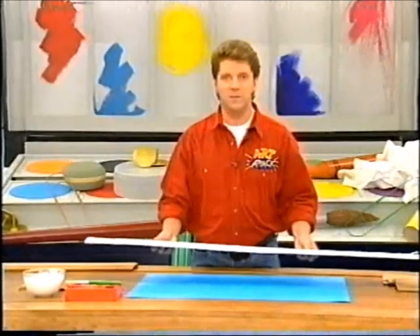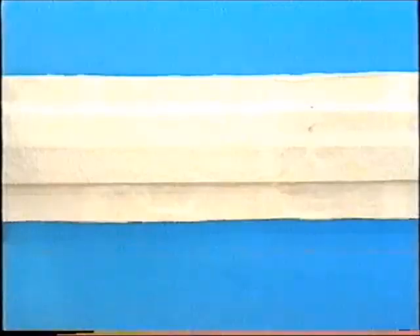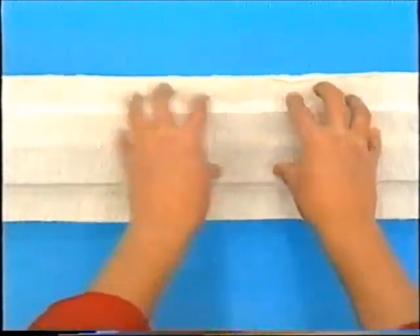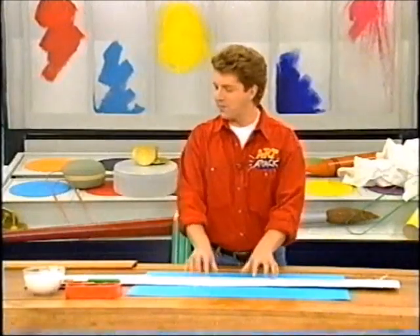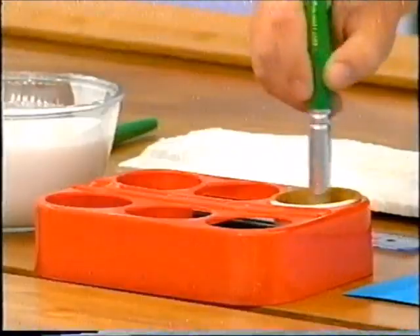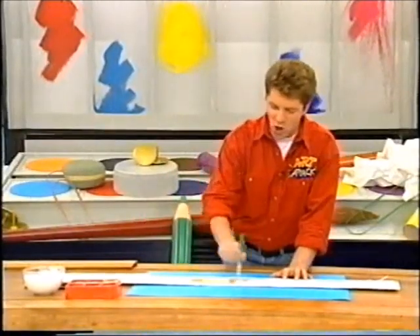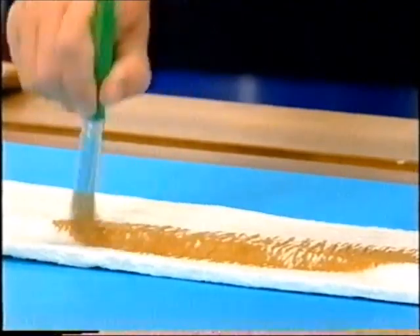When it's dry, you'll have something that looks like this. The PVA glue and tissue paper have gone rock hard and you have a nice solid surface to paint on. Now to paint it, you can use acrylic paint or poster paint, any colour you like. I'm using brown to give it a nice old-fashioned wooden ruler effect.